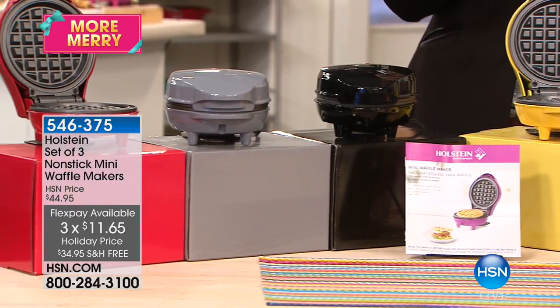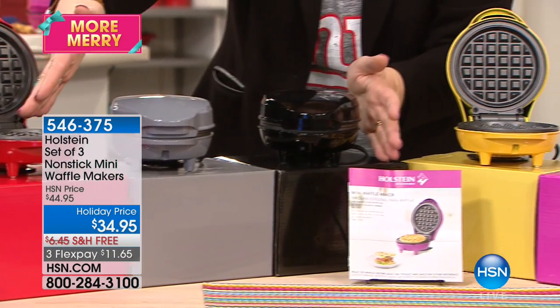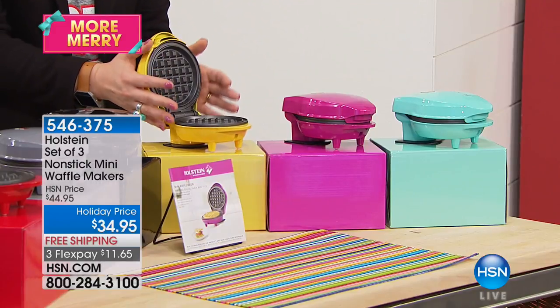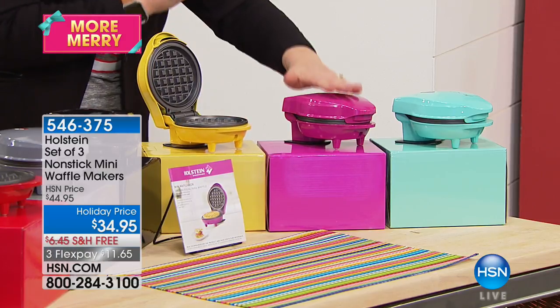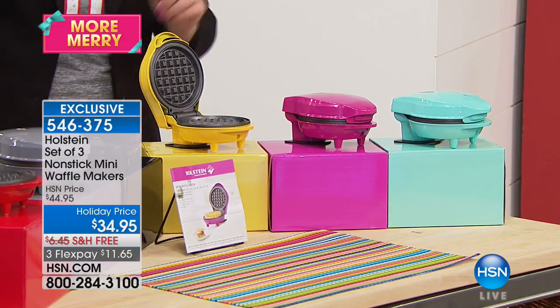Here are the color options. The basics are red, gray, and black. The brights are yellow, pink, and teal. You get all three — all three in the red, gray, and black, or all three in the brights. Plus you're going to get a little cookbook included.